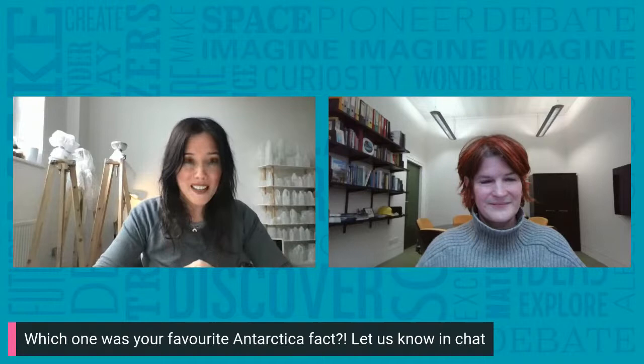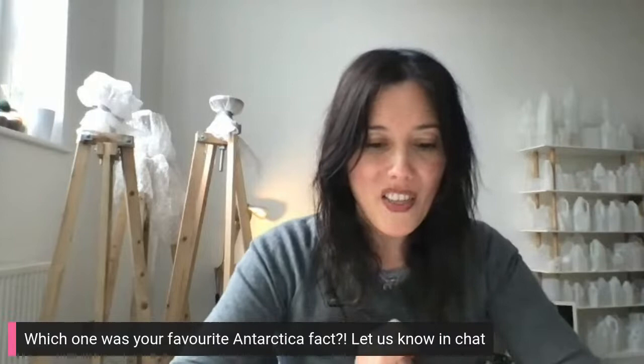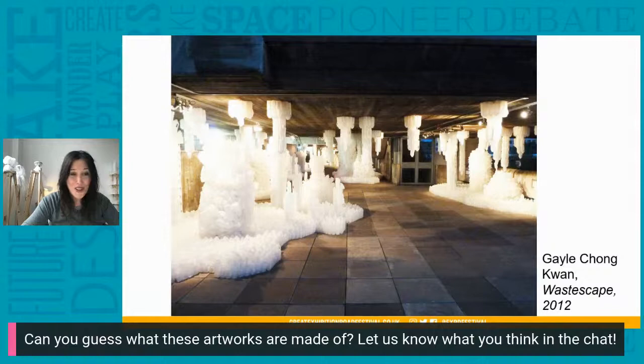Just like our scientist Tina, many artists have also been inspired by Antarctica and polar landscapes. Here are two works I've made inspired by them — I'd love you to let me know what you think these works are made out of. This first one is from a series called Cocaine. Does anybody know what it might be made from? I'll show you the second artwork I've made, which is called Wastescape. Can anybody think what this is made out of? While you're thinking, I'll show you another two works actually in the V&A collection.